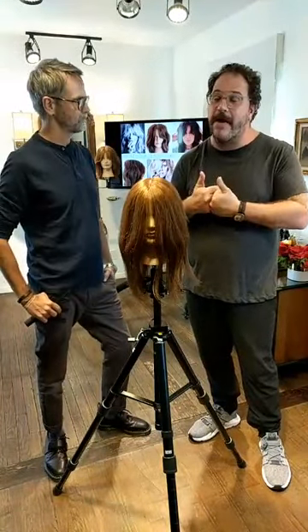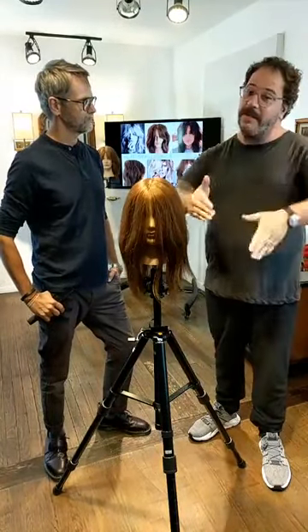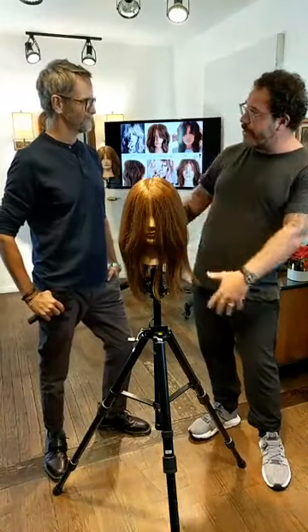I'm going to jump behind the camera and I'm going to be filming and looking for your questions. So share the love, share the questions. I'll make sure that we get great angles of Travis's haircut. Travis, take it away.